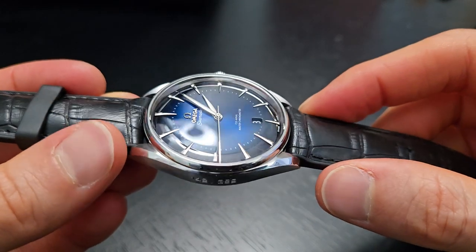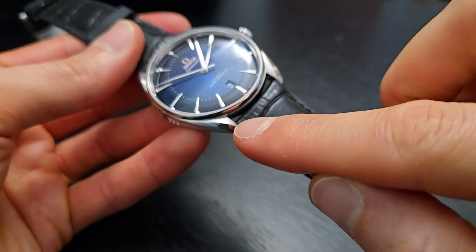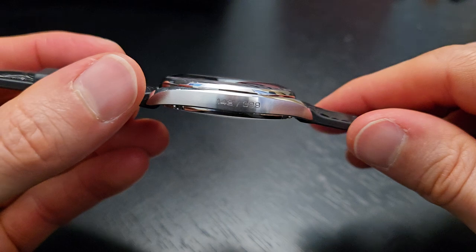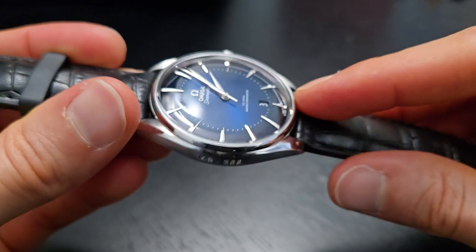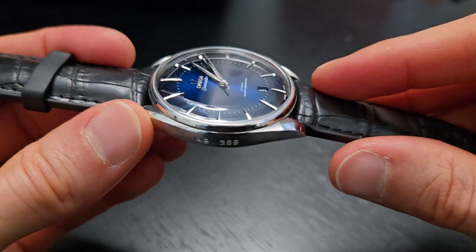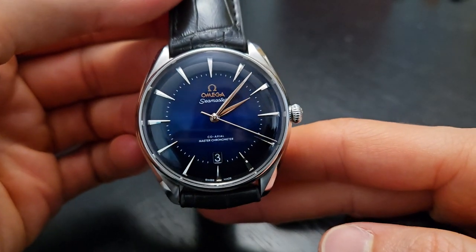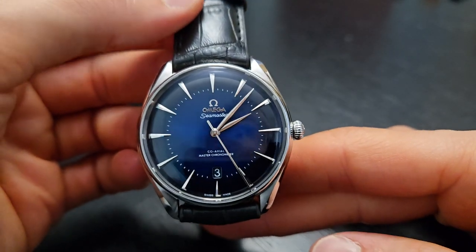You've got some of the same case design elements you're used to with Omega — bevels at different angles on the lugs, which you'll see on models like the Aquaterra. But you've also got some vintage-inspired elements, like this domed crystal made to emulate one of the plexiglass crystals. The bezel is pretty small — it's almost more of an outline for the dial, so a lot of this piece is just dial.